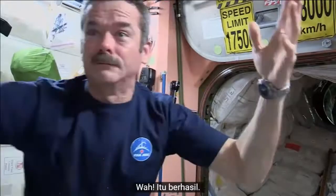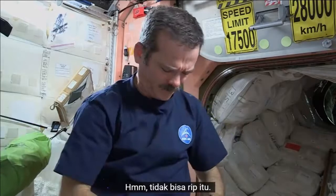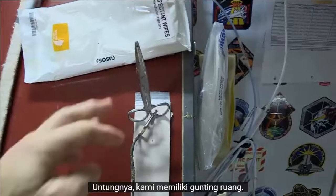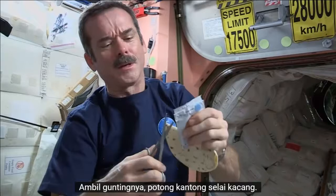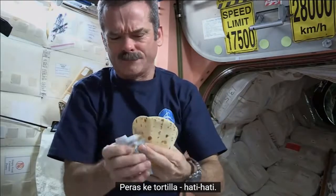We've got one tortilla — whoa, got away! Take my peanut butter, open it up. Hmm, can't rip it. Fortunately, we have space scissors. They're attached by a tether so they don't go floating off. Take the scissors, cut open the peanut butter pouch. Peanut butter's open. Squeeze it onto the tortilla, carefully.